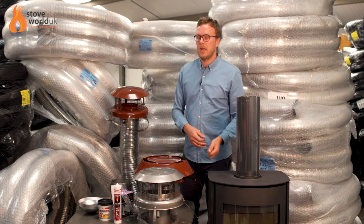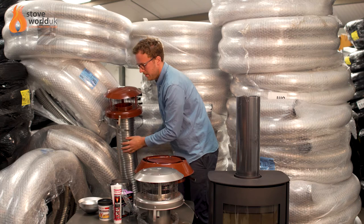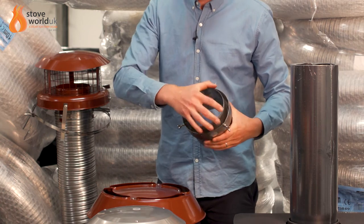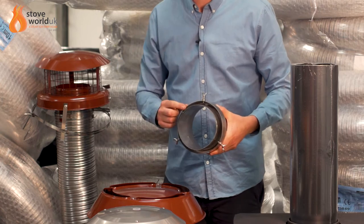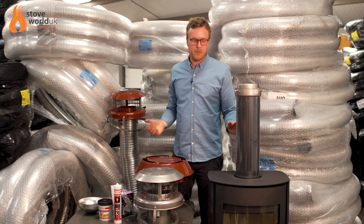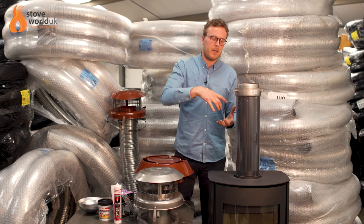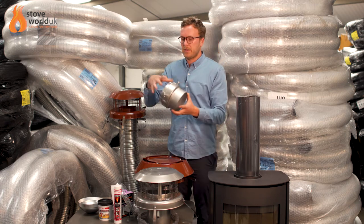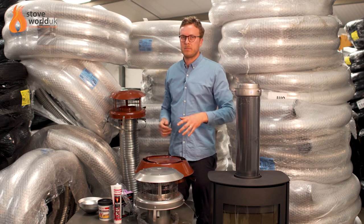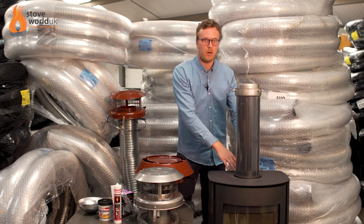At the bottom you have the adapter. The liner pushes into here, the wing nut pieces slot in place and tighten up, and then a few self-tapping screws can be added for extra security. This then goes inside the flue pipe, so the liner goes directly into the adapter and the flue pipe goes into the stove. Everything always goes inside the next piece, so any tar or water dripping down the liner goes into the stove rather than dripping down the outside and causing a problem.